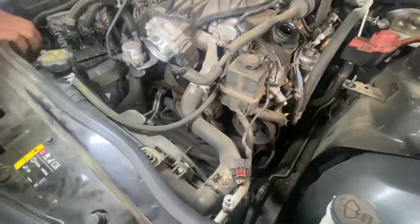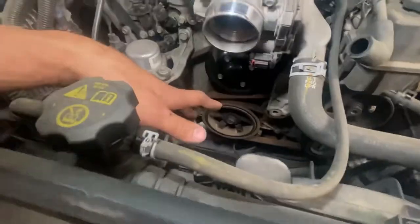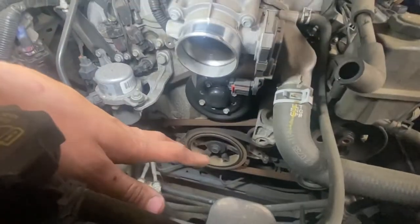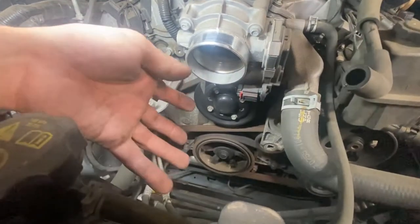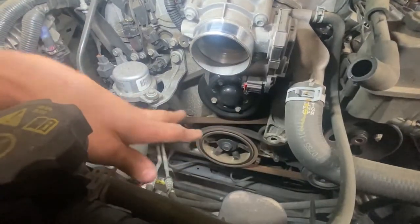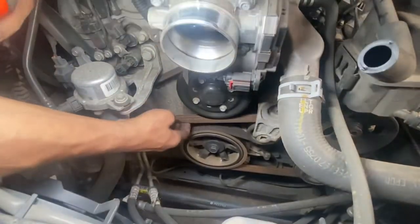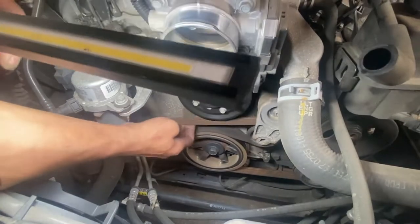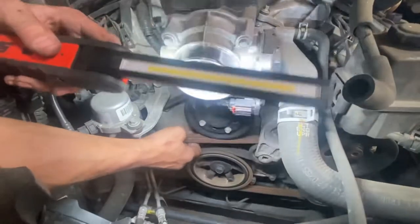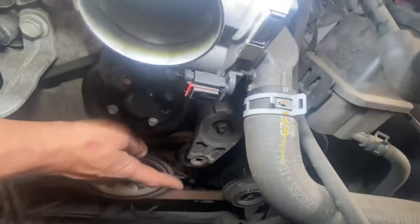The next step is to remove the serpentine belt. Most people don't know where the tensioner is — you have a spring-loaded tensioner on these. I know where it is, but here's a trick to find it: grab the belt and give it a nice little tug, and whatever flexes or moves, that's the tensioner. So I can see this is what's moving — that's the tensioner.